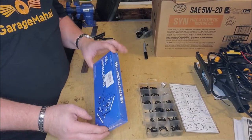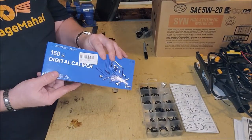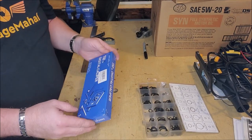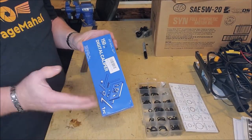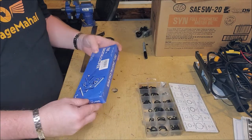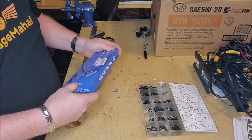Hey, Brian from Garage Mahal. Today I have a new digital caliper and I've been looking to get a digital one for the longest time, but they've been so expensive and finally somebody made one that is an affordable one. So let's open it up and take a look.